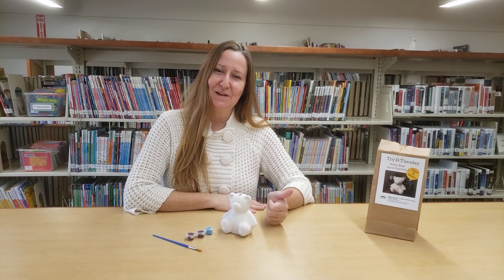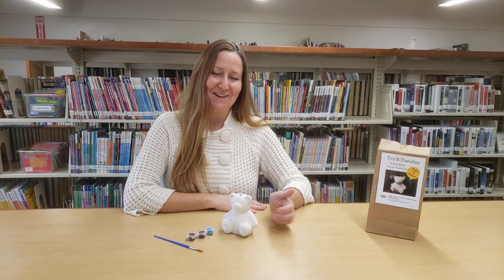So when you get a chance, take a picture, share it with us and I'll see you next week. Aloha!